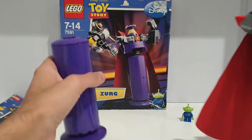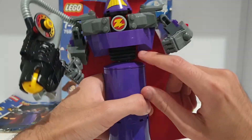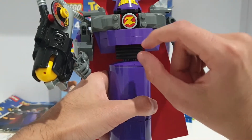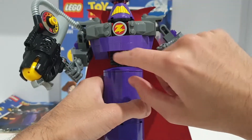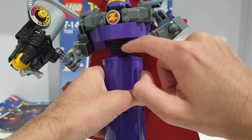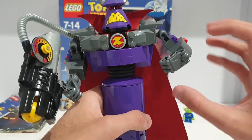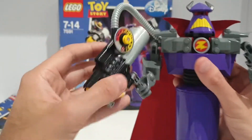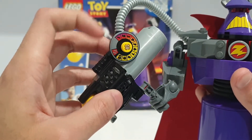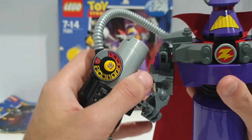I really like the pieces they use here — rubber tires for his torso and hip area. They use four rubber tires with the wheels, and you've got the Zurg logo printed on them. This set does not have any stickers. You also have a blaster plate that holds one to eleven balls — there are three balls included, and I'll show you that play feature a bit later.